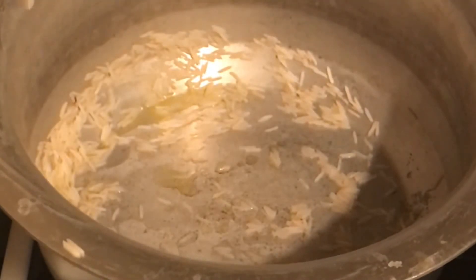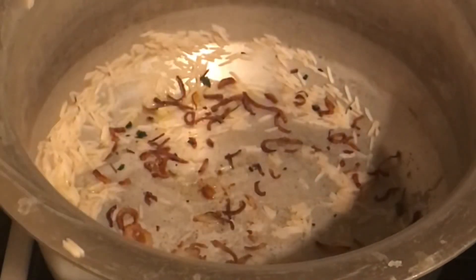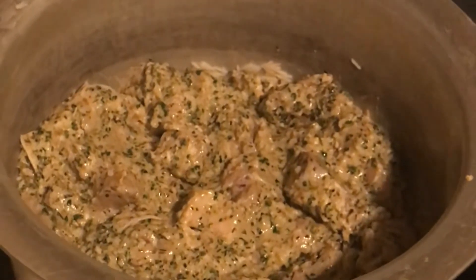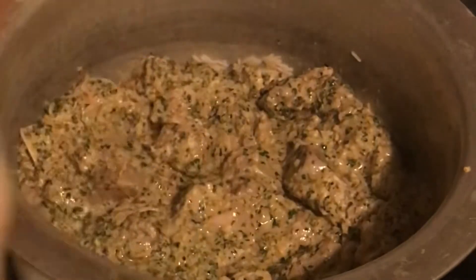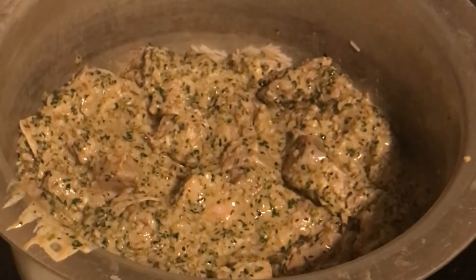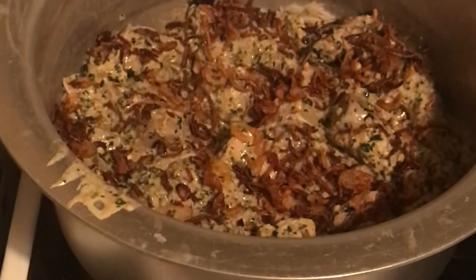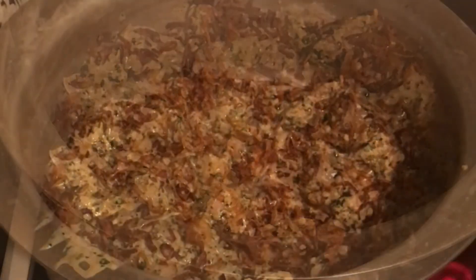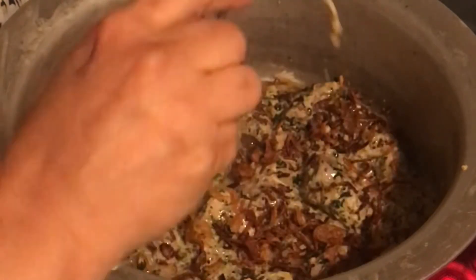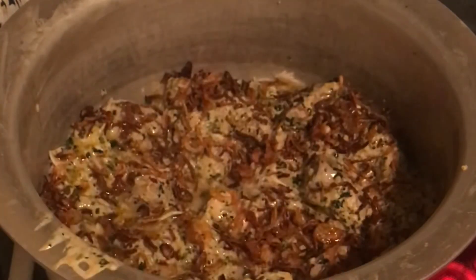The rice is drained. Now prepare the biryani layers. Add one and a half teaspoons of ghee and a little fried onion at the base, then add all the marinated meat as the first layer. This is Hyderabadi kacchi gosht ki biryani so the meat layer goes at the bottom to cook properly. Then add a layer of fried onions and around one and a half tablespoons of ghee.